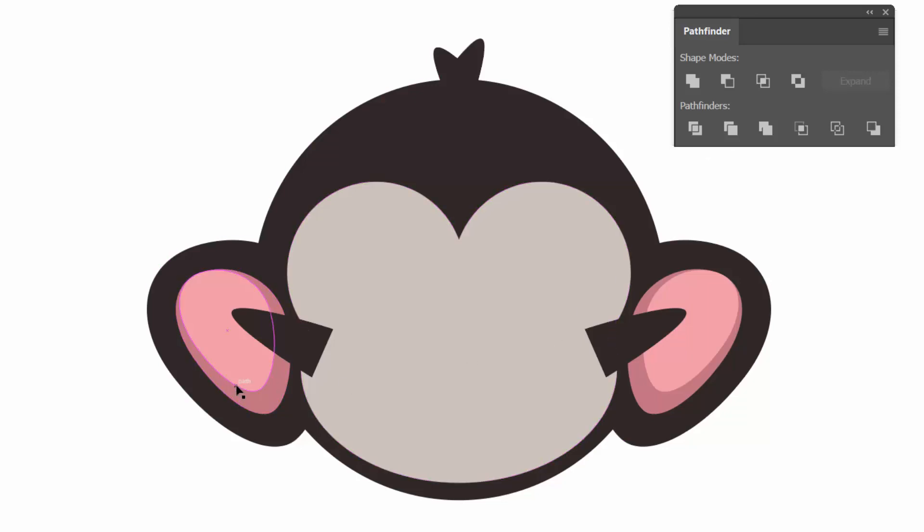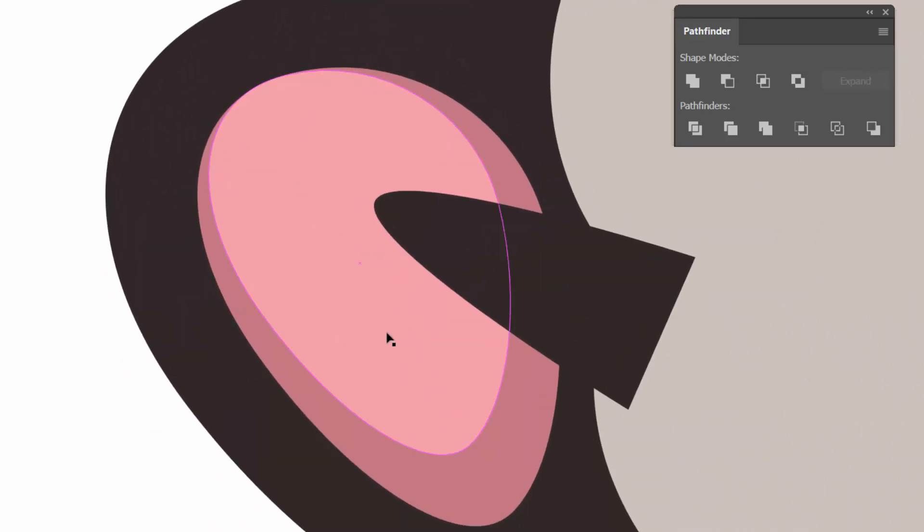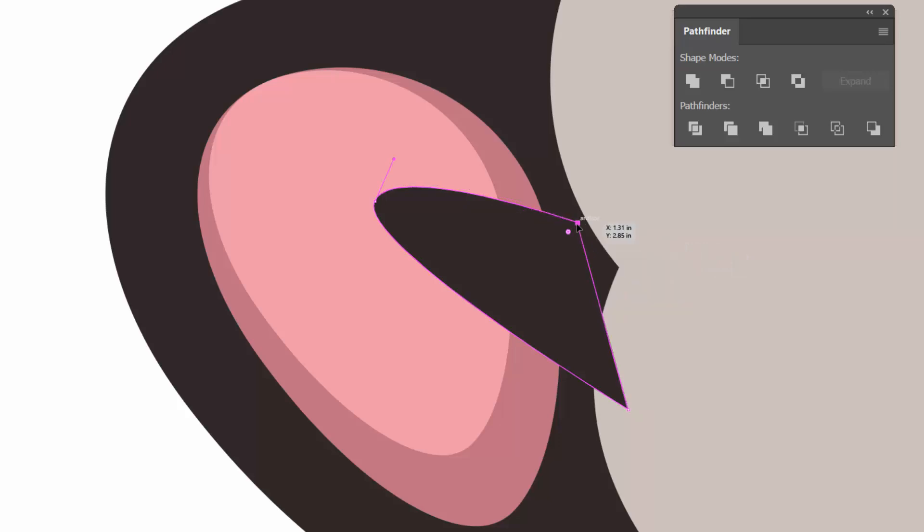Let's zoom into this ear so you can see what we're doing. Whenever you do Pathfinder, Align, or selecting, just pay attention to how slow we are — there's a little bit of a thought process. As long as you think about it, you're really okay. Let's do a straightforward approach. I want to basically cut this shape out of my two shapes. Could you just move it over? Yeah, probably — but then we're not learning Pathfinder.